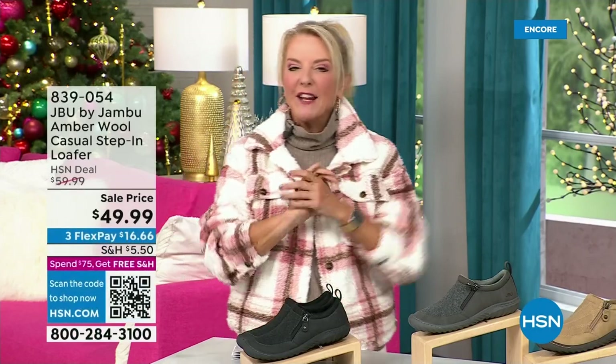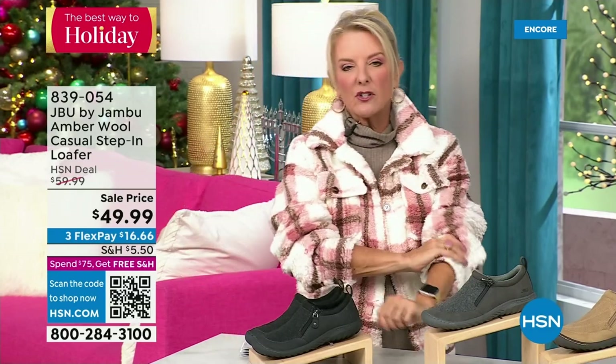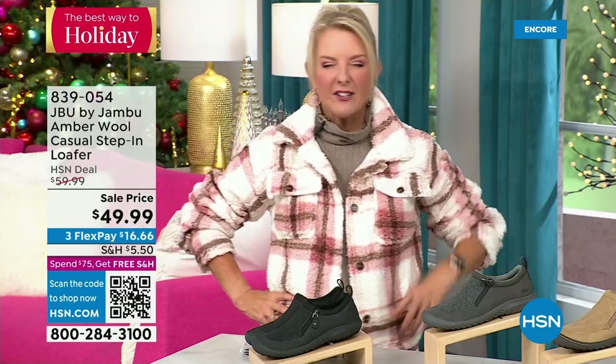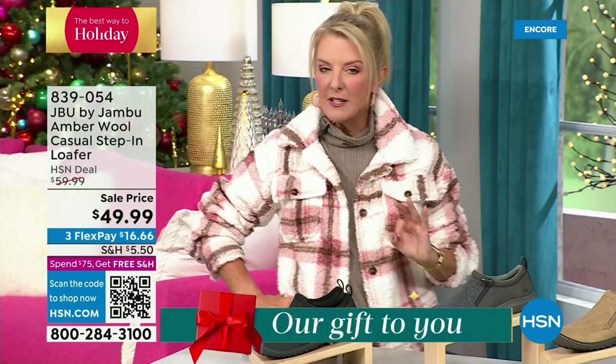Hey, you're watching HSN. I'm Suzanne Runyon. What a fun night — we have Jambu Footwear here. This is their last big event of the entire year, their last today special. We've now sold close to 5,000. That's just in the first hour. Here's my recommendation: if you want the black, get it before you go to bed. We have sold a gazillion of them tonight. If you come back tomorrow and your size is gone, you don't want that to happen. Midnight is always a great time to shop with us.